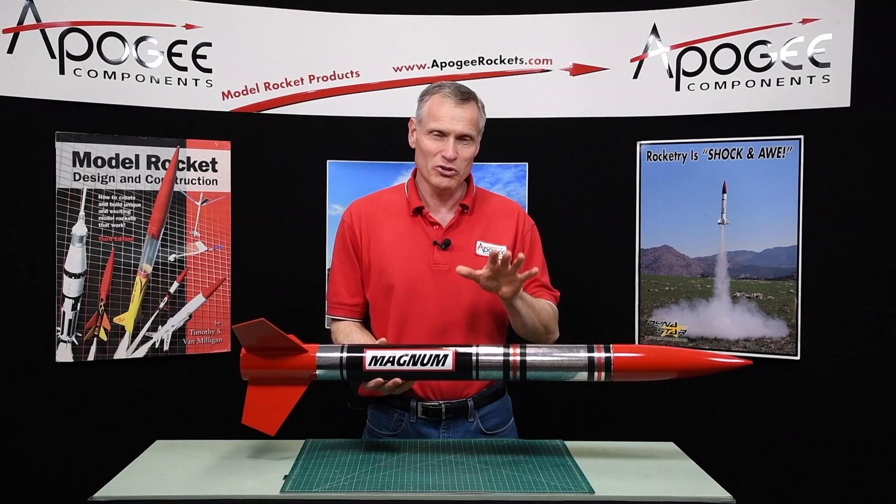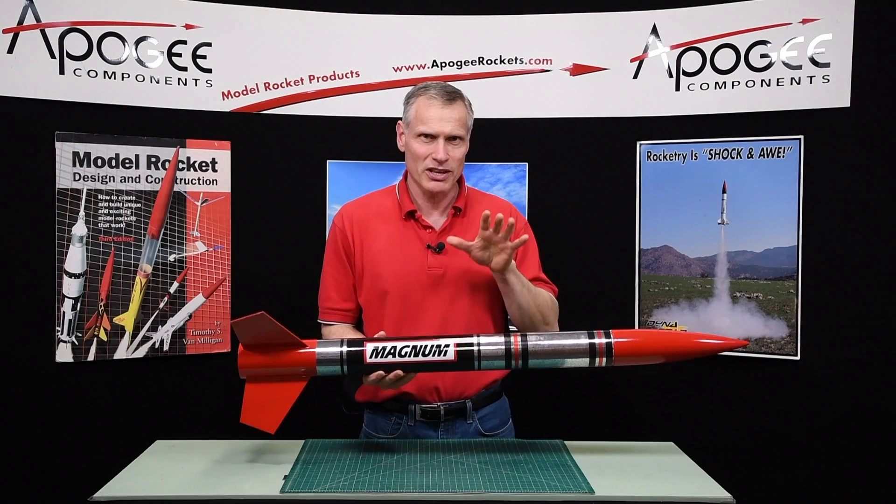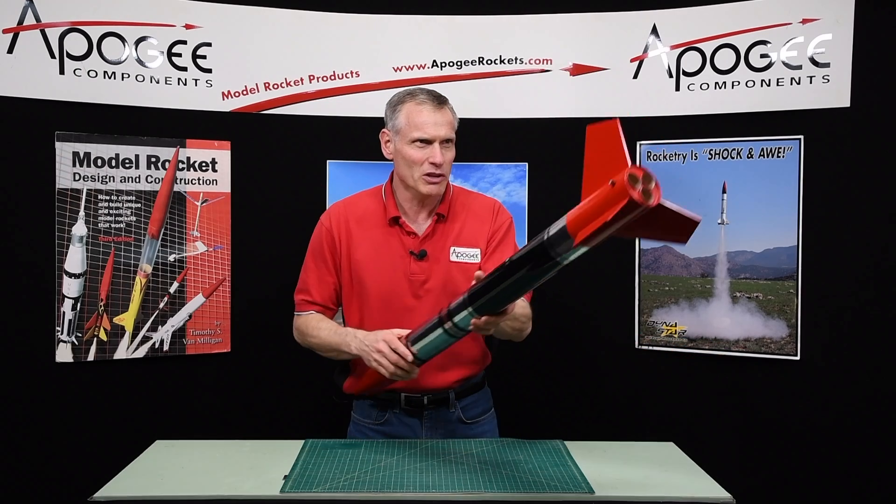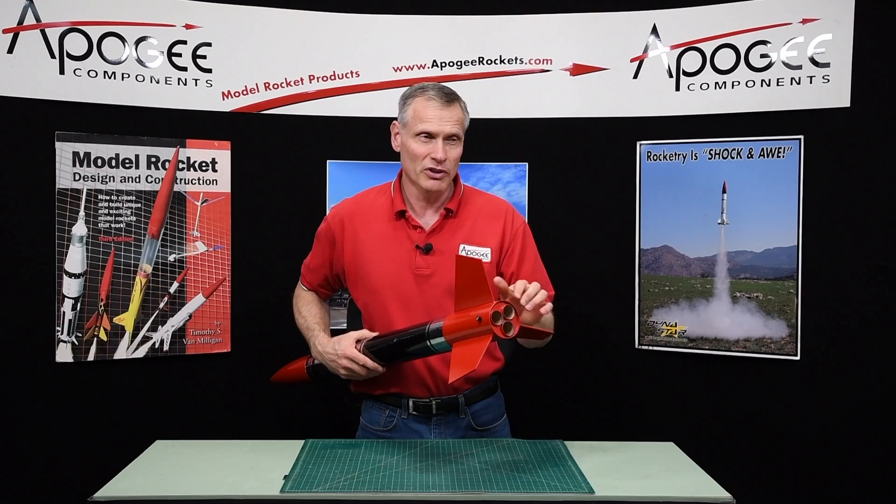This is an introductory video to the LOC Magnum. This is a three inch diameter kit. What makes it special is if you look in the back end, it's got three motor tubes, and this allows you to fly it as a cluster.